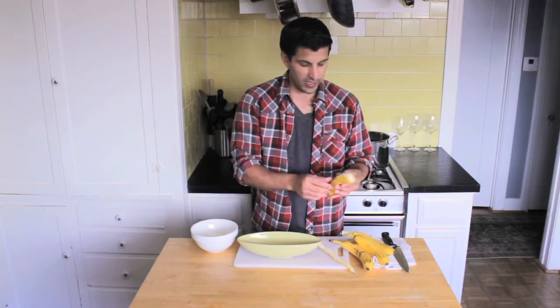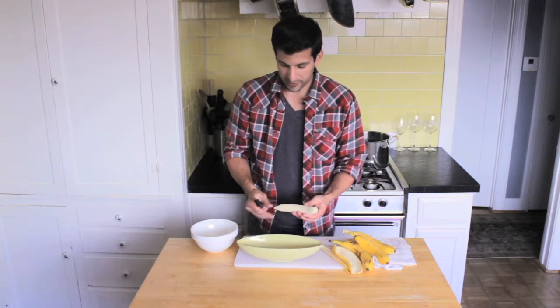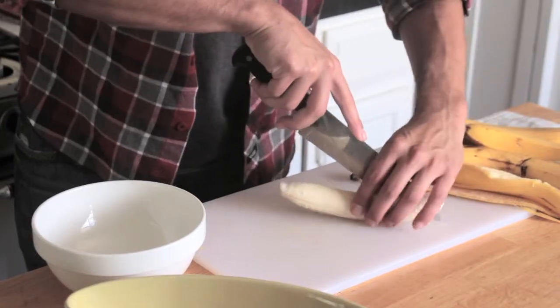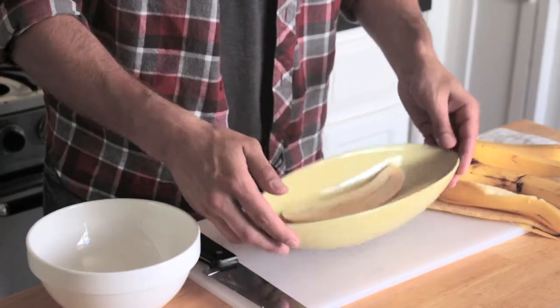What you would do is take your banana, cut it open, and the way I like my banana splits is I would take it and go down like that. As you can see, it still fits perfectly in the bowl.